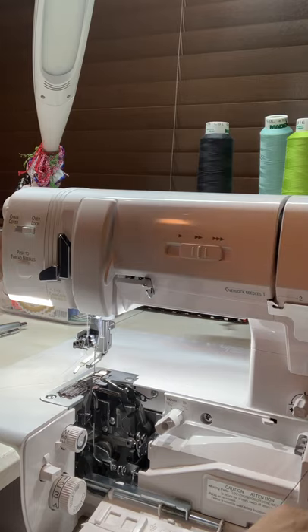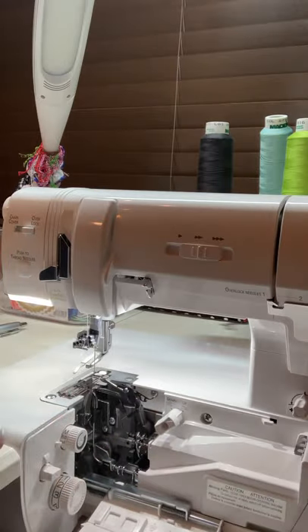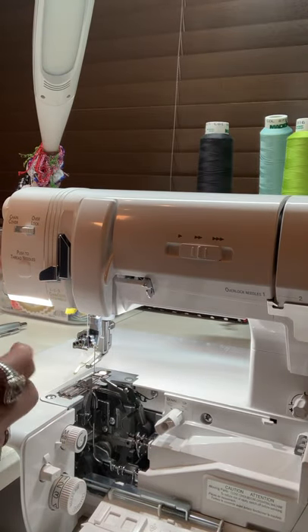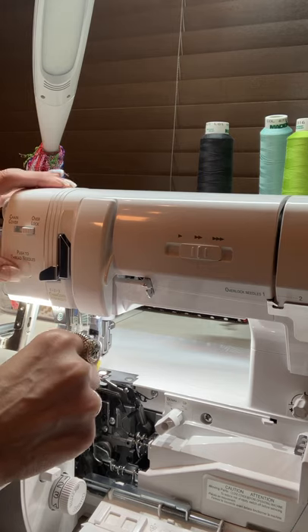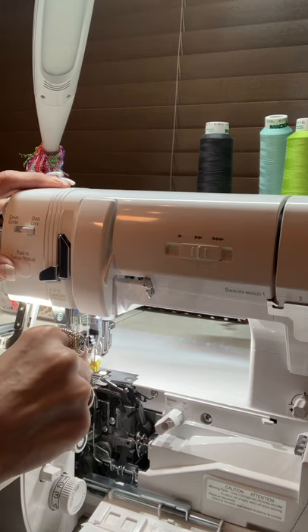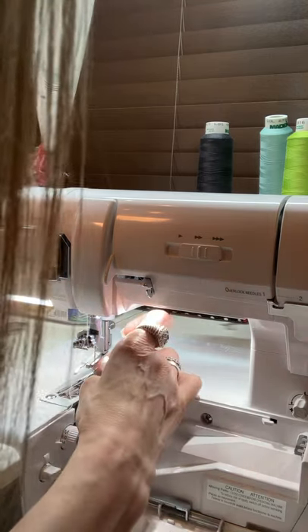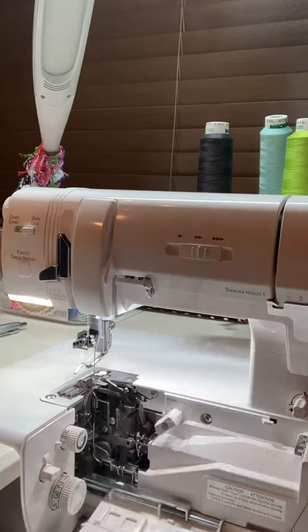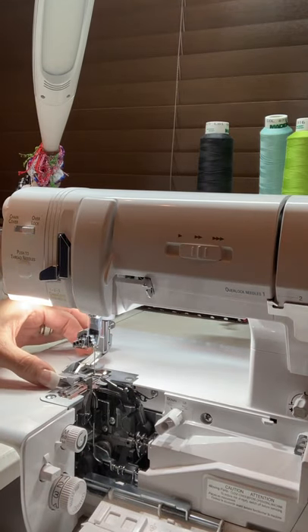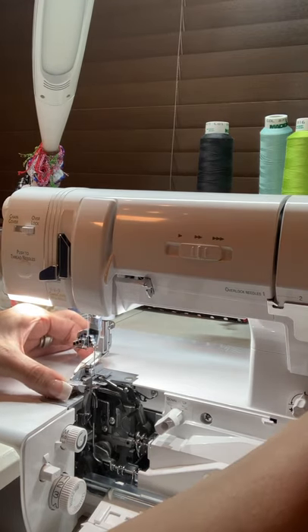I'm going to take the foot out so you can see this better. When threading, we need to position our machines in threading mode so the machine knows it's being threaded, which allows us to use the air threading system. I absolutely enjoy threading my machine because it's fun — it gets the thread and pulls it through for you, making it far easier than trying to thread the needle when most of us can't see well enough.